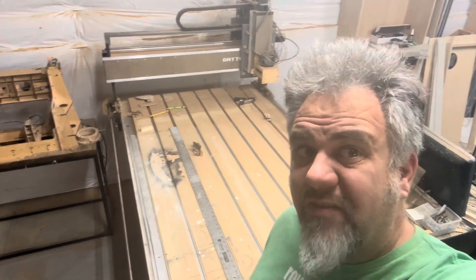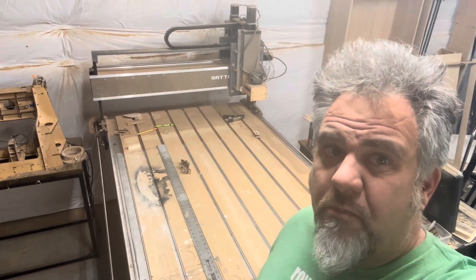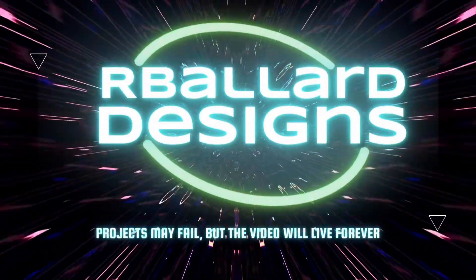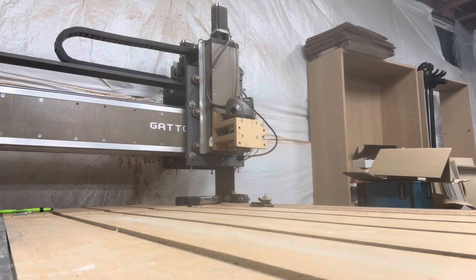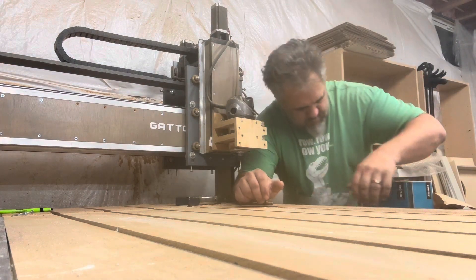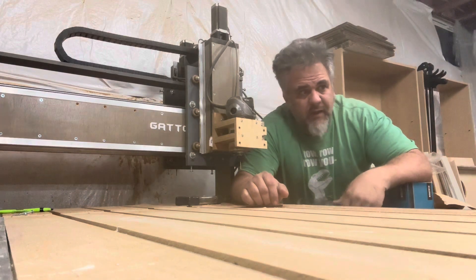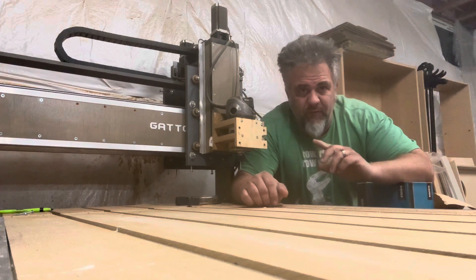Welcome back to the channel. In this episode, we talk about my CNC. It's been six years — more specifically, we talk about the Raspberry Pi being the controller for six years. Six years. I can't believe it's been that long already. What an experience it's been playing with this CNC for the last six years.